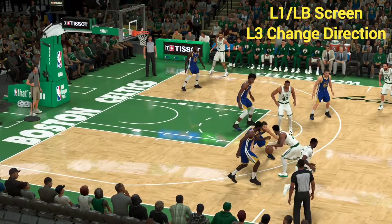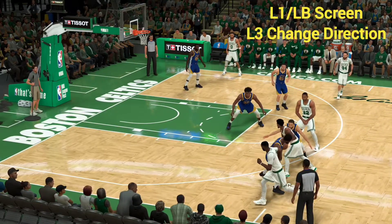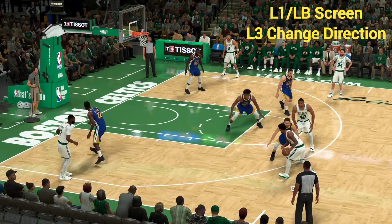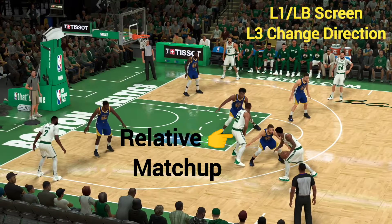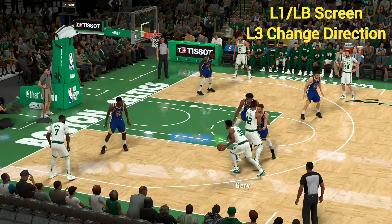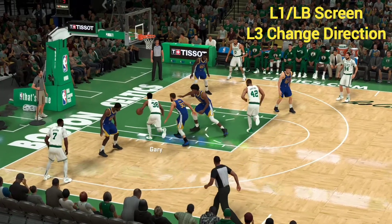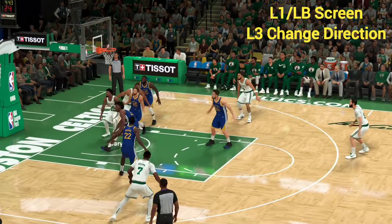We are going to take advantage of Al Horford's strength by setting a screen — hold down the left button or LB/L1. Now we want to change direction, so we're going to press the left analog stick in, L3. Horford is a lot stronger than Steph Curry; he just completely stops him. That allows us to hold down R2 for the speed boost, then push the right analog stick down and finish with a nice layup.